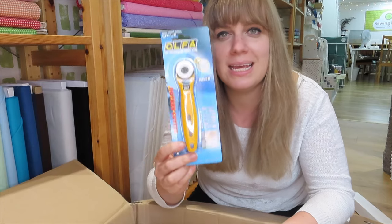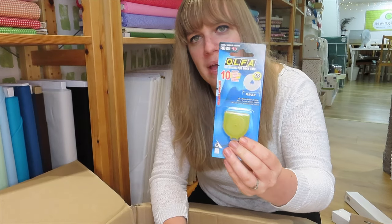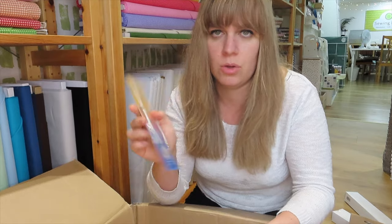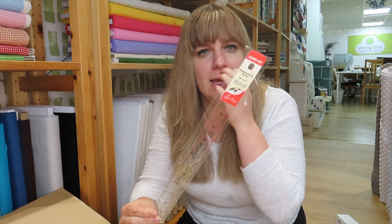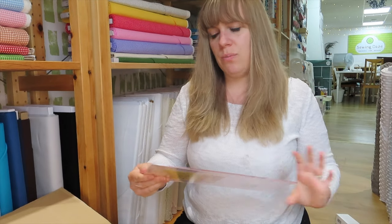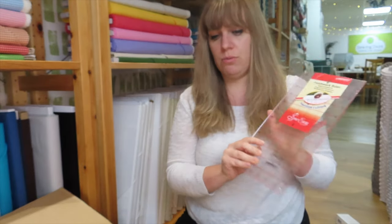We also have a 28mm rotary cutter — you guys seem to be buying these as quickly as I can get them in — and a spare pack of blades to go with it. Going back to knitting needles, we have 4mm circular needles in 100cm, so they're a metre long, perfect for longer projects or working in the round. And we also have a couple more rulers because as soon as I put any rulers out you guys are on them. We have a longer narrow one — 1 inch wide by 14 inches long — and then a 6½ inch by 12 inch one, which is a little bit more manageable if you don't have a lot of space.